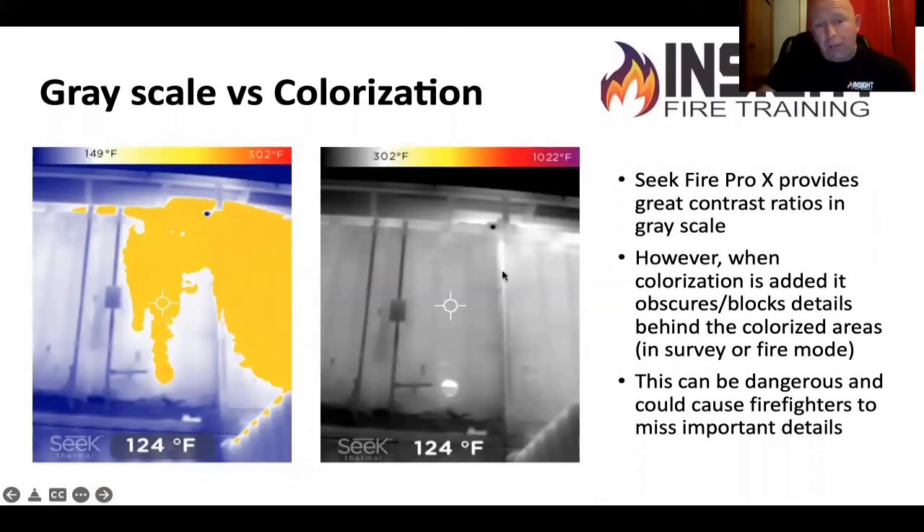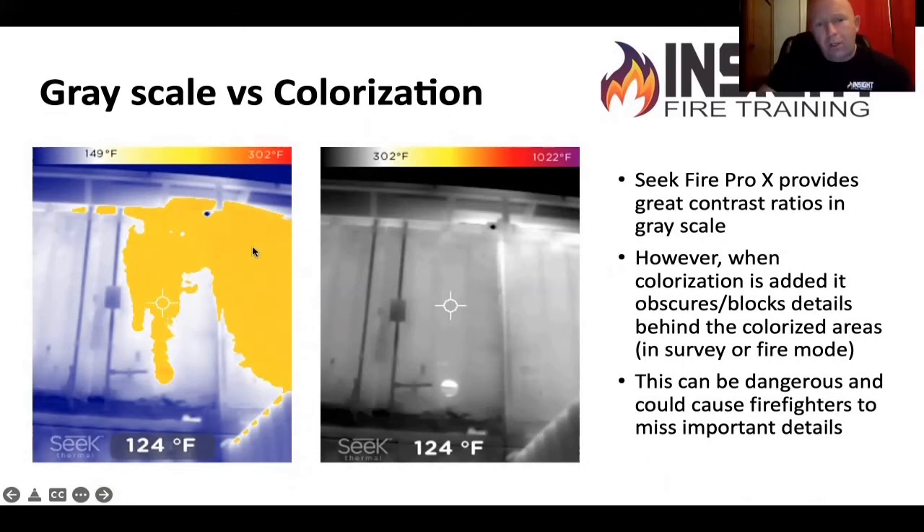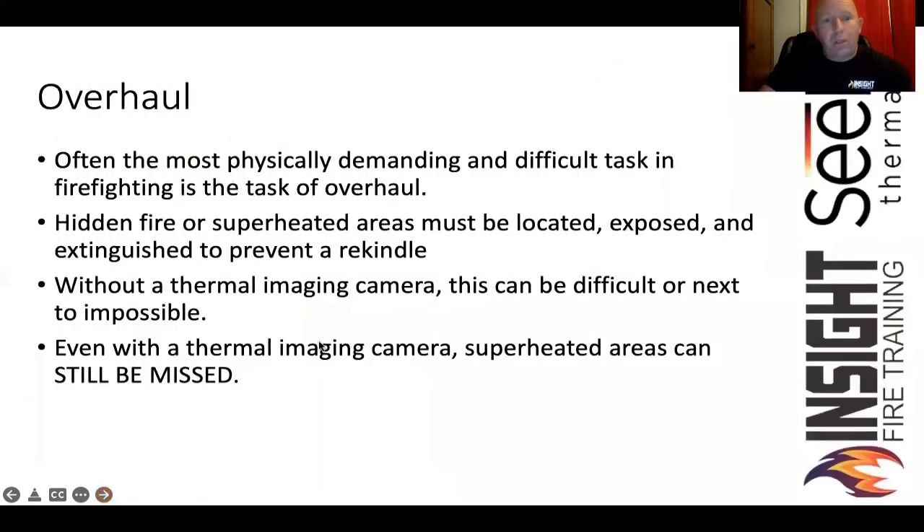Look at the difference between the picture on the left and the picture on the right. That's all grayscale on the right — you won't see color until 300 degrees. But in the picture on the left, it shows heat at 150, and that's heat coming through that metal door. The only disadvantage of colorization with the Seek is when color shows up, it blocks out the detail behind it. Notice when that yellow shows up, you can't see anything through it. NFPA requires that all colorization be transparent or details be resolvable behind the color. This camera is especially beneficial in overhaul — you can use it for hidden hot spots, especially with survey mode.